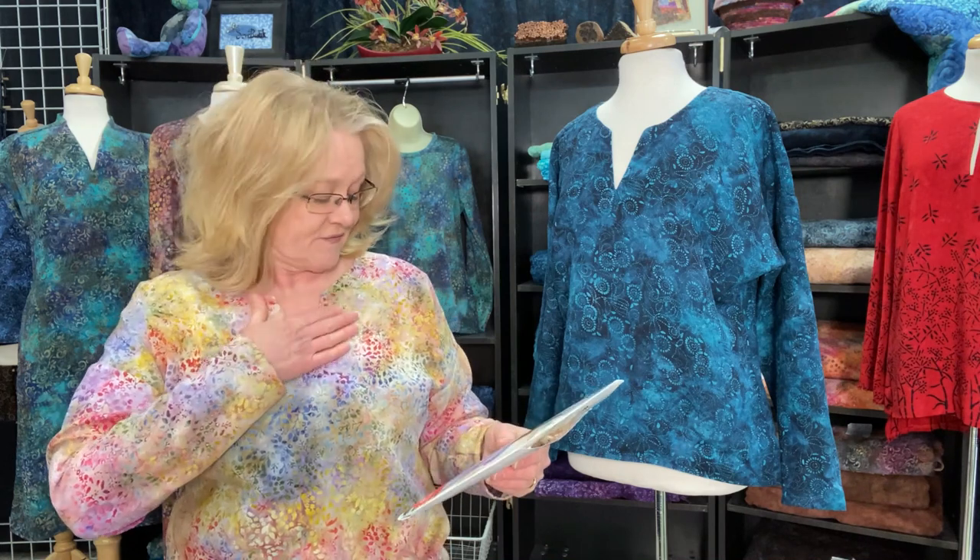I absolutely love this top and I'm going to probably make another one for summer without the sleeve. This fabric is the Valhalla pastel delight, which is so soft — I think it would make a great jacket and probably a beautiful dress for summer. So that is the Verdun. Maybe I picked too simple a pattern, but there really wasn't that much difference between the two — again, except for the hem — but it's super fast and you'll absolutely love it.